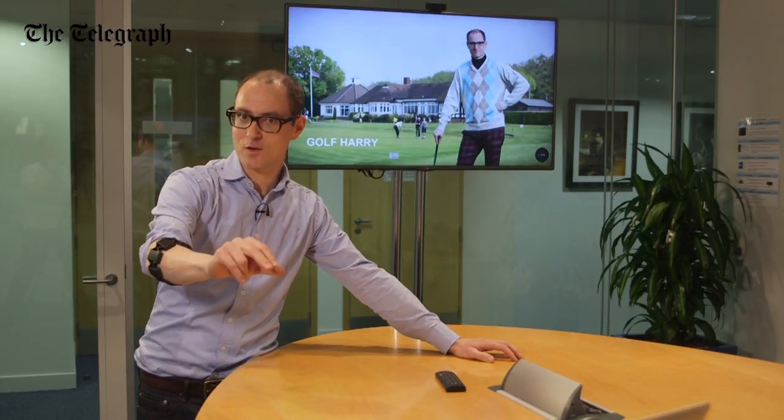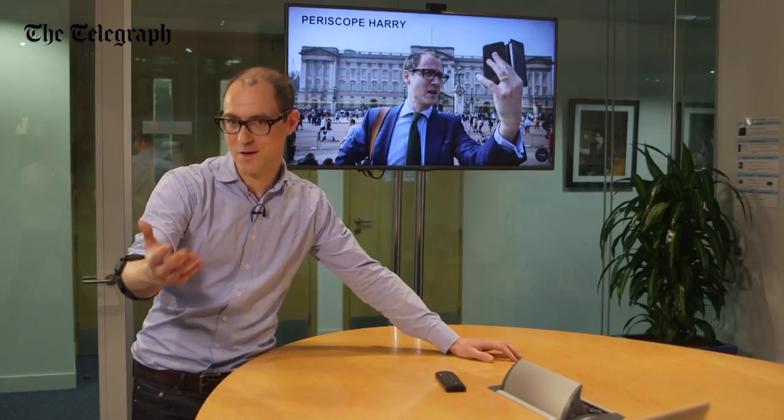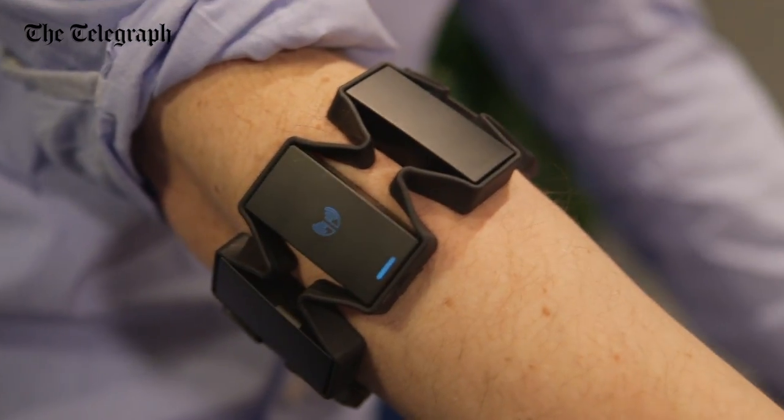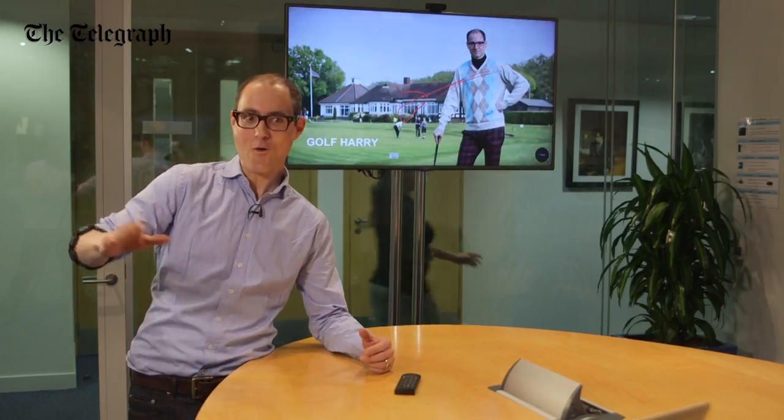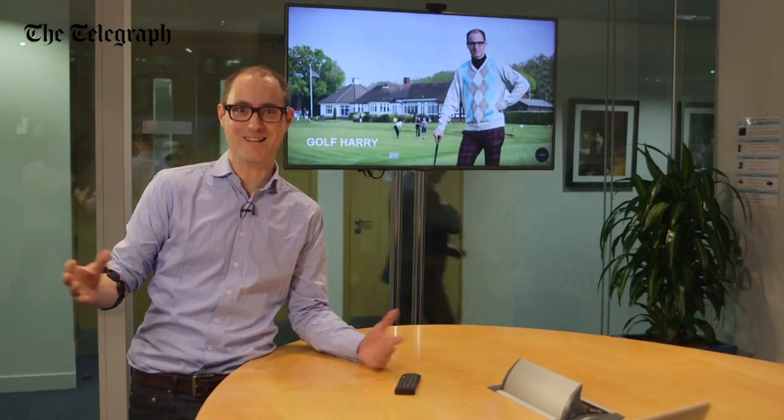Look, I can move the slides forward. I can move the slides forward if I pinch my fingers. And if I make a fist, there I'm zooming in. Look, handsome chap.